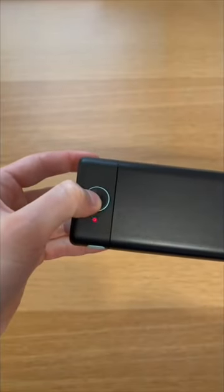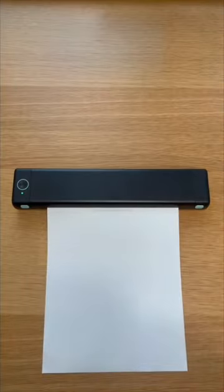To use it, all you have to do is turn it on, stick the paper in the end, and then get printing.